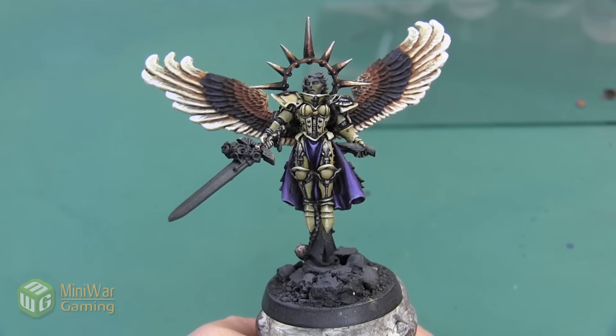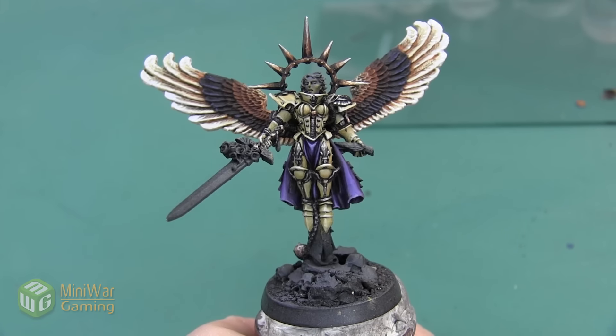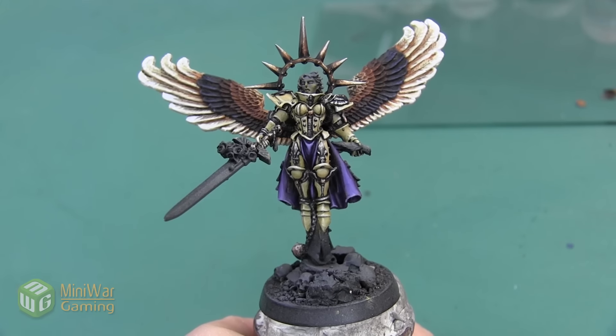And here is the halo complete. Thank you so much for watching. If you'd like to see more how-to videos, I have another one where I'm going to paint Celestine's face and lips in the Mini Wargaming Vault — link down below in the description. If you don't already have a vault membership, go ahead and click the link. You can sign up for a seven-day free trial and get access to my video as well as hundreds of other videos in the Mini Wargaming Vault. So go ahead, click the link, start your free trial, and happy Wargaming!